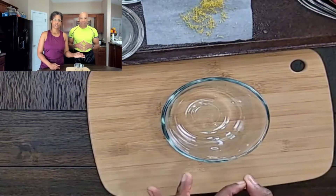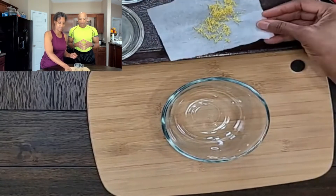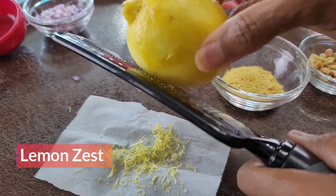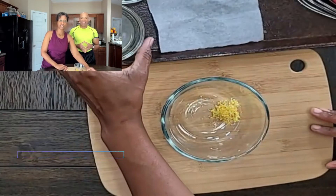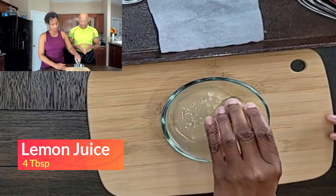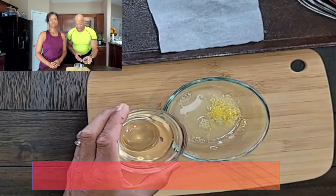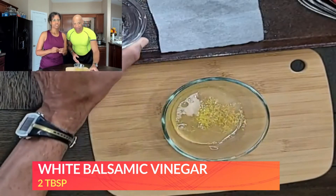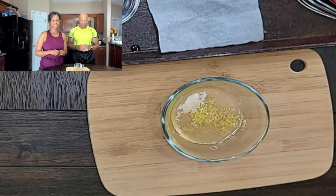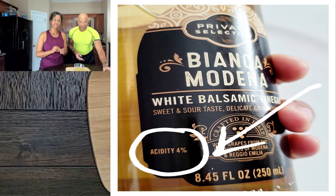So we're going to begin with the dressing, and the dressing has very simple ingredients. We're going to add some lemon zest here, and of course some fresh lemon juice. And I'm going to add some white balsamic vinegar. Now with the balsamic vinegar, you want to make sure that it's reduced balsamic vinegar. On the label, it should read 4% acidity — that'll let you know it'll be sweet, and it won't have so much of a vinegary taste. It'll be more of a sweetness.